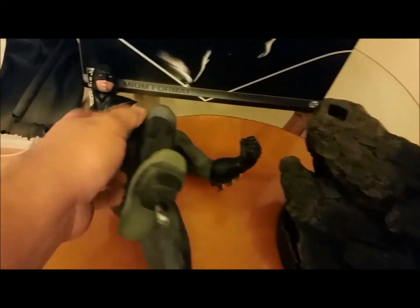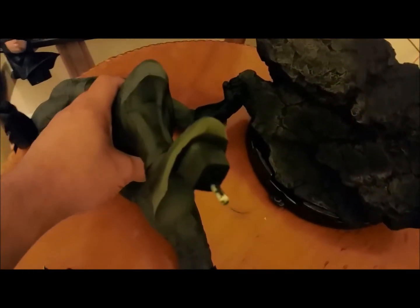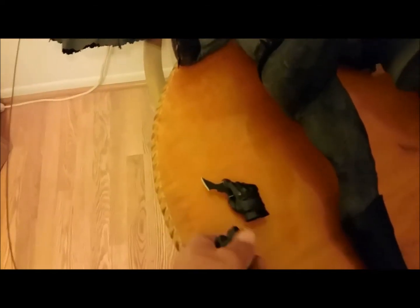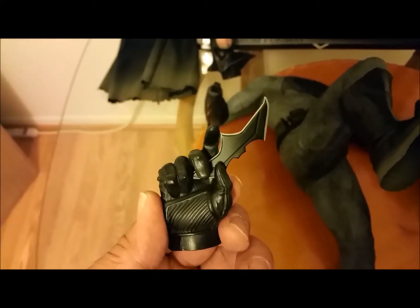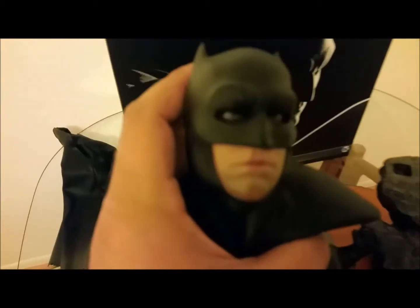Before I assemble this — this figure is really cool. I like how they did the material on the body. The exclusive part: the basic version just comes with a fist, but the exclusive version comes with a hand holding a batarang. That's the exclusive — limited to 500 pieces. Here's the head sculpture too, which looks pretty cool.